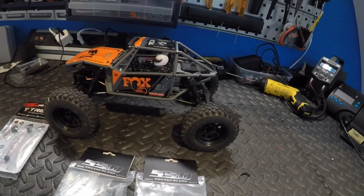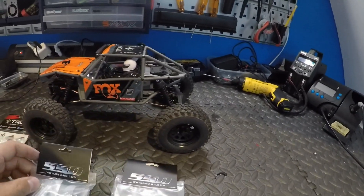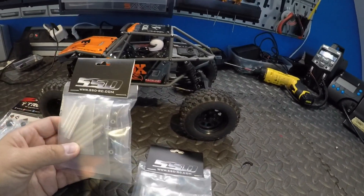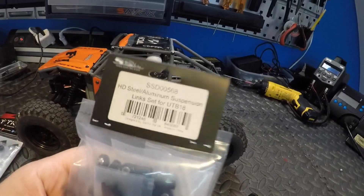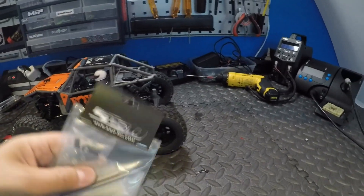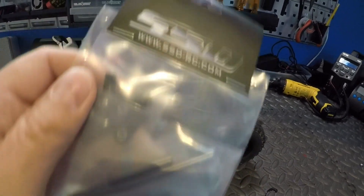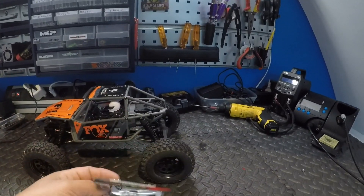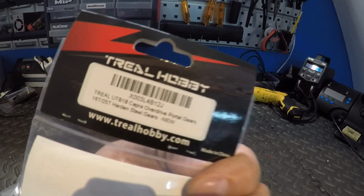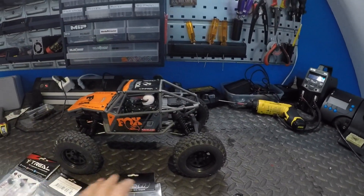Hey everybody, welcome back to my channel. Today I want to show you some upgrade parts I bought for my actual Capra UTB18. I got some SSD links — those are the steel and aluminium suspension links from SSD. I got some titanium steering links, and I got some Trio overdrive portal gears. So that's about it, I'm going to install these.